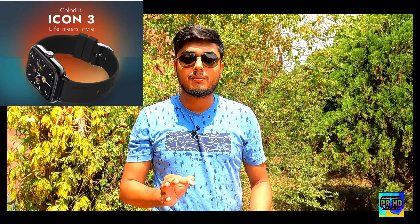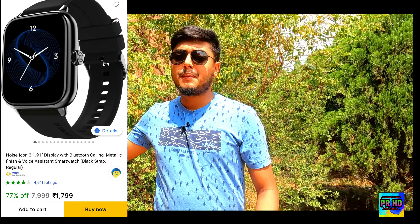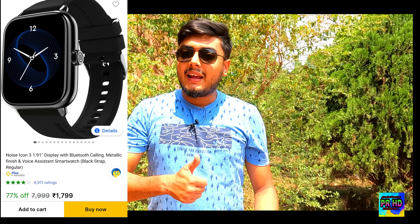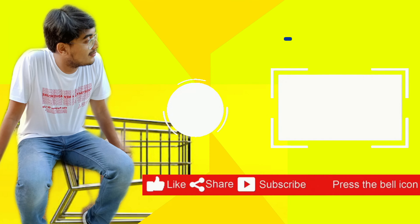Overall, it is a very good smartwatch. If your budget is less than 2000 rupees, you can definitely consider it. Friends, it is a highly recommended product. Let us know how you feel about this product in the comments section. That's all for today's video — you will see a new product review soon. This is the Product Review HD channel. Thank you, have a nice day. For our latest updates, follow us on Instagram and Facebook.